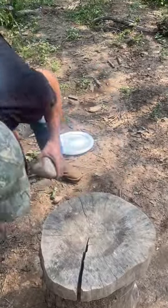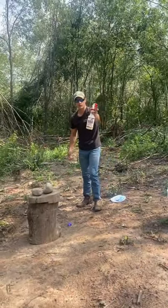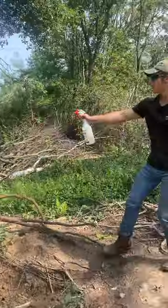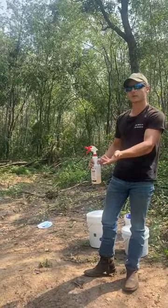Put a couple rocks on top, just like that. So right here I got some blueberry spray. I'll just spray around the stump a couple times so all the bears can smell it and then come up to the bait.